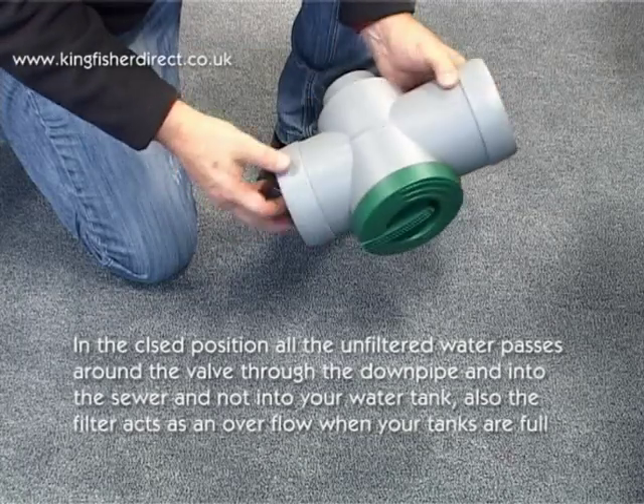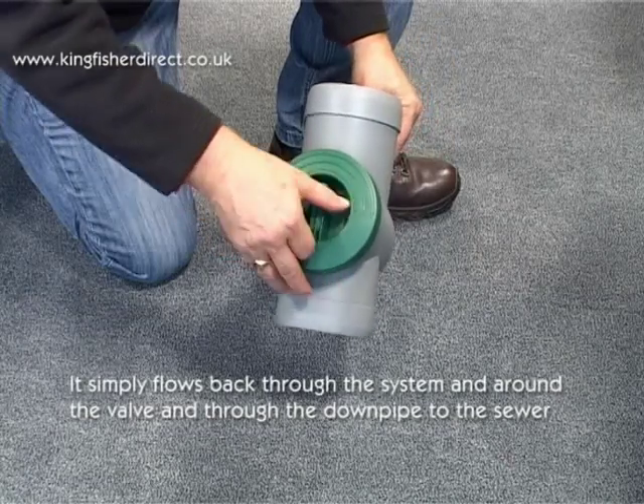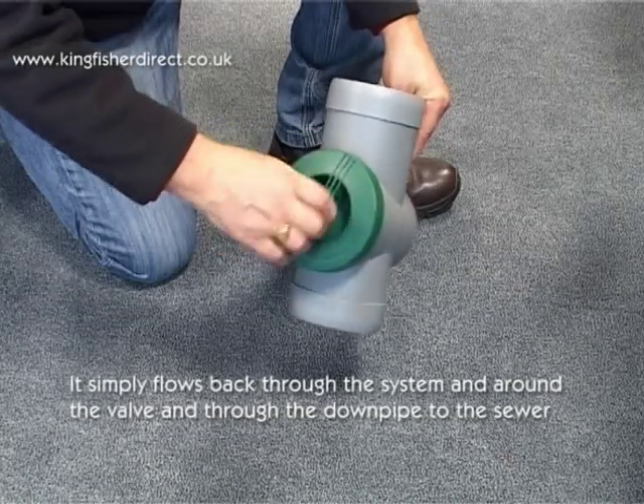Also, the filter acts as an overflow when your tanks are full. It simply flows back through the system and around the valve and through the downpipe and away to the sewer.